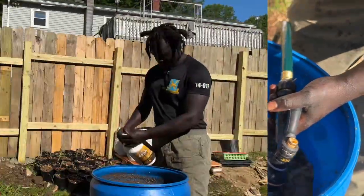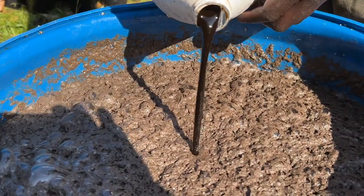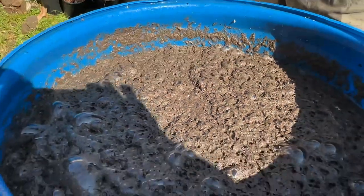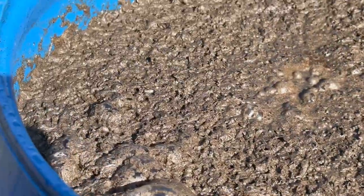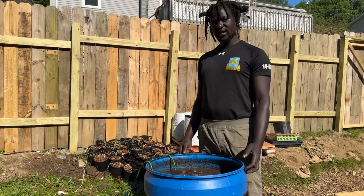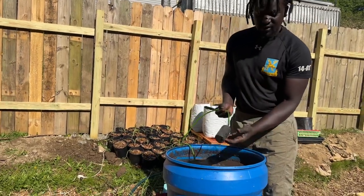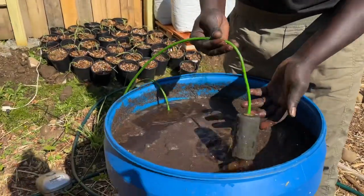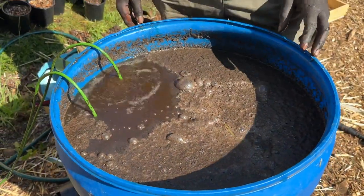Adding some molasses — you're going to add some molasses. After filling it with water and adding the molasses, you will add your oxygenation air bubble. This is basically an air stone and it adds oxygen.